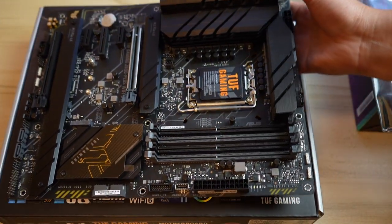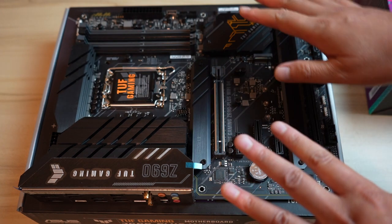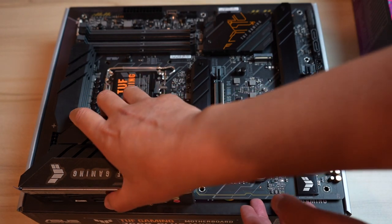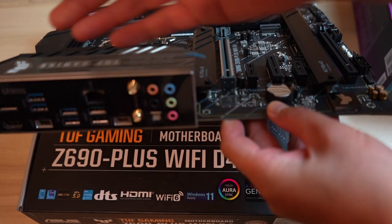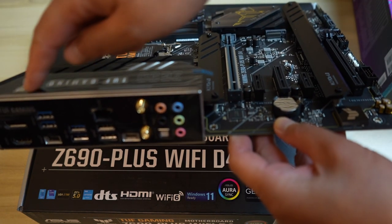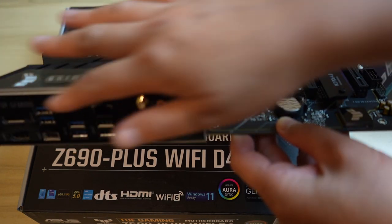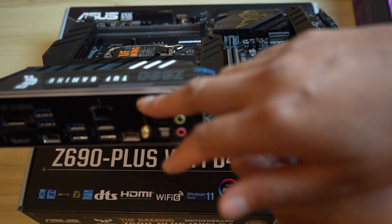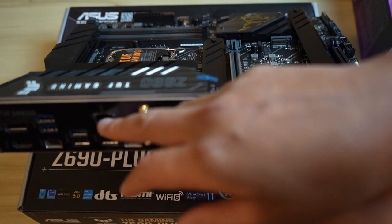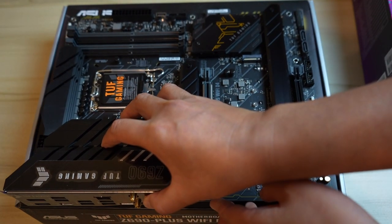That is a really nice board. I won't go over everything — I'll leave a link to the full specs in the description. Starting at the rear, there are plenty of inputs and outputs. It has an integrated I/O shield, which is nice so you don't have to install a separate I/O shield before putting in the motherboard. It also has Wi-Fi 6 as mentioned, though for now I'll be directly connected through Ethernet.